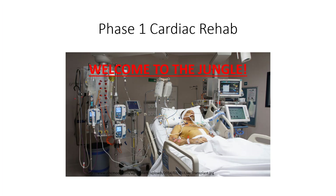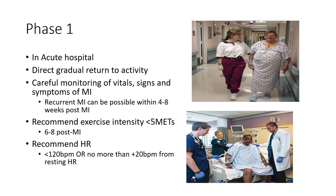Phase one is where a lot of PTs will be involved. The acute care side can be wild — you walk into rooms with lines and leads everywhere. It's not too uncommon to encounter that environment when we're in the inpatient side of phase one.